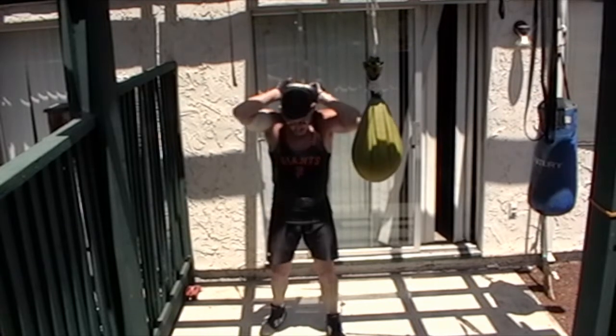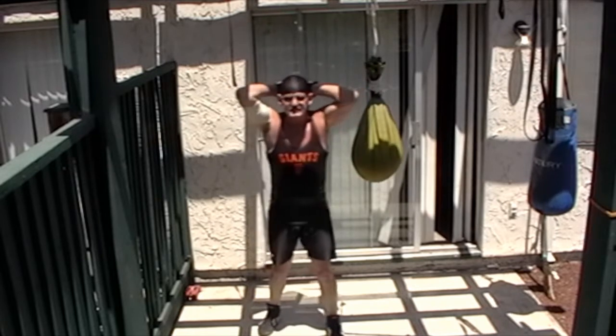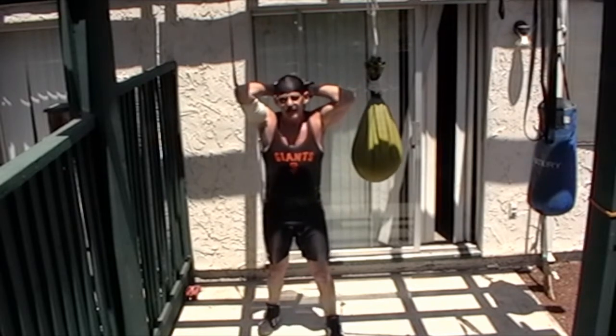At the same time, we're working our shoulders and our triceps, and obviously we're working the bejeebers out of our core.